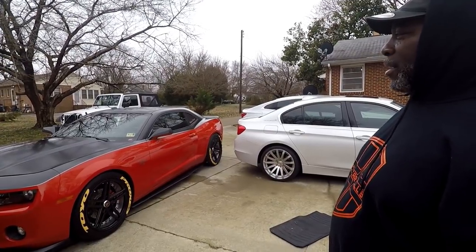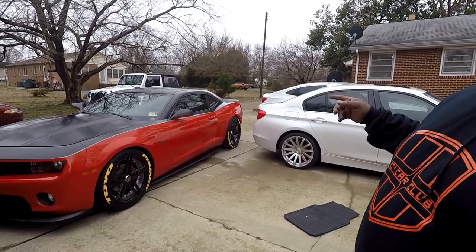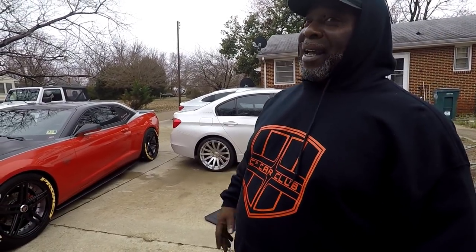The next thing I got was the spoiler from RK Sports. I do like that spoiler - it sits up a little bit. They only made two at that time. And they only made one set of wheels and I got them.